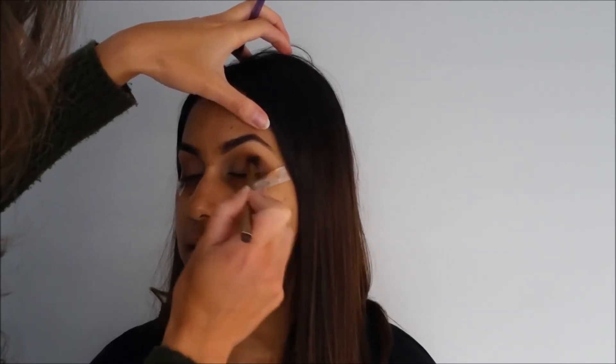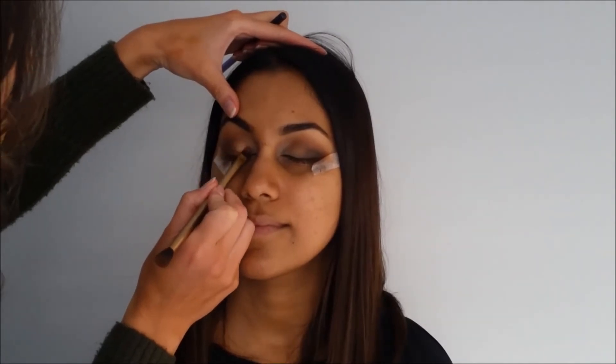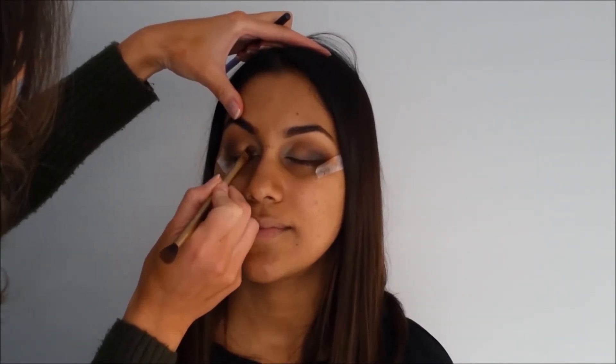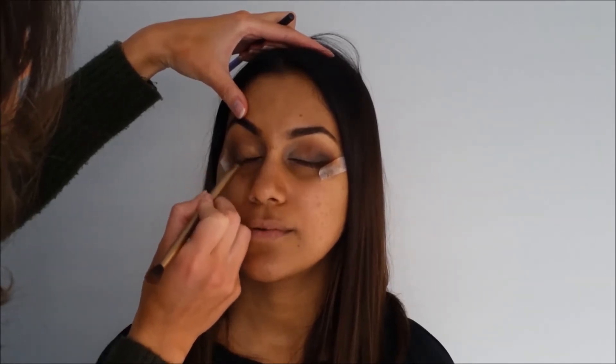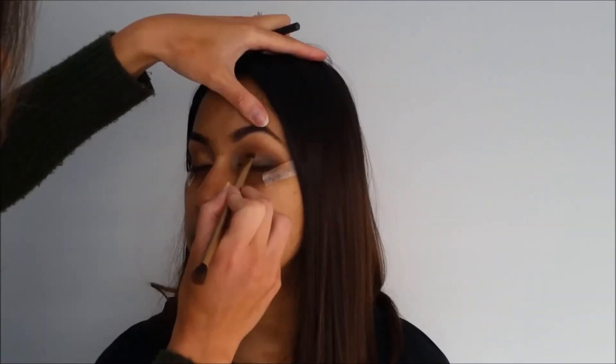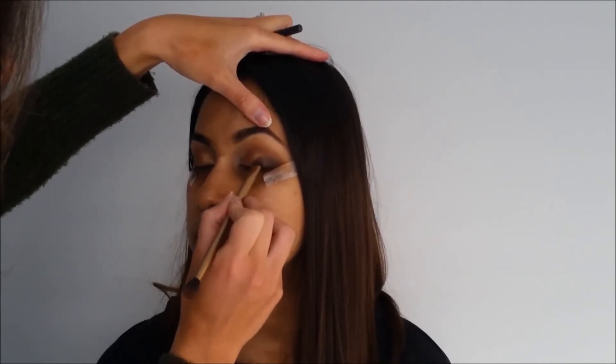I then went in with the gold shade, which is such a beautiful color for her skin tone — it just complements her so well. I started putting it on with my finger but decided it wasn't pigmented enough, so I used a smaller flat brush, sprayed it with some MAC Fix Plus, and put it on — it really gave a bold effect and also helps with stain power.